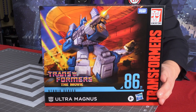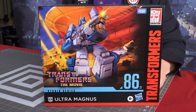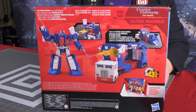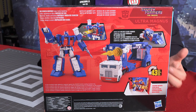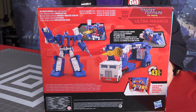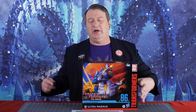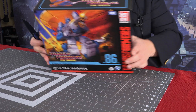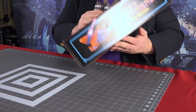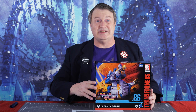All right, so it is a very nice box. It shows a very nice scene that looks like a painting inspired by the movie, and on the back of course there is him in his robot mode and his vehicle mode. They even show him loading up some cars, which is kind of neat. But however nice the packaging is, with a picture of the Autobot shuttle on the top there, we're gonna break this out and see what's inside.